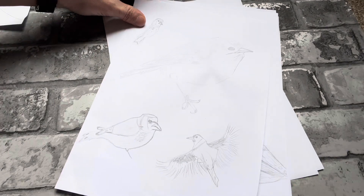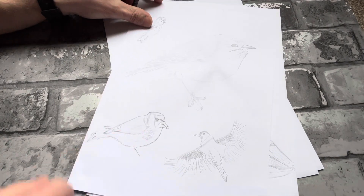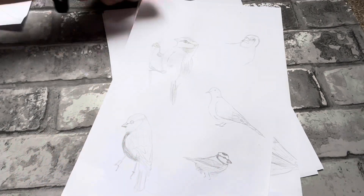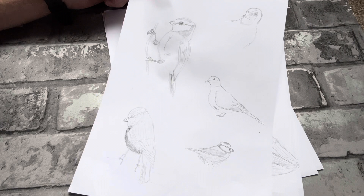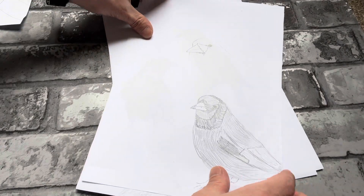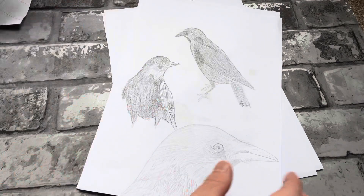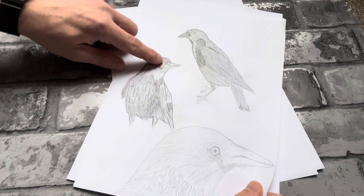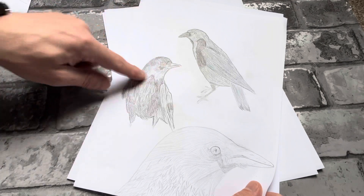That's terrible, but we're getting a little bit better there — I'm quite happy with that one. At least they actually look like birds now. Just trying to draw as many as I can. Quite happy with that one — the detail in the face there was pretty cool.